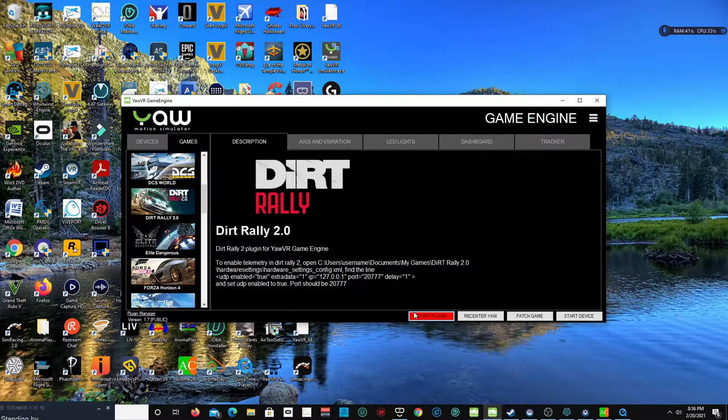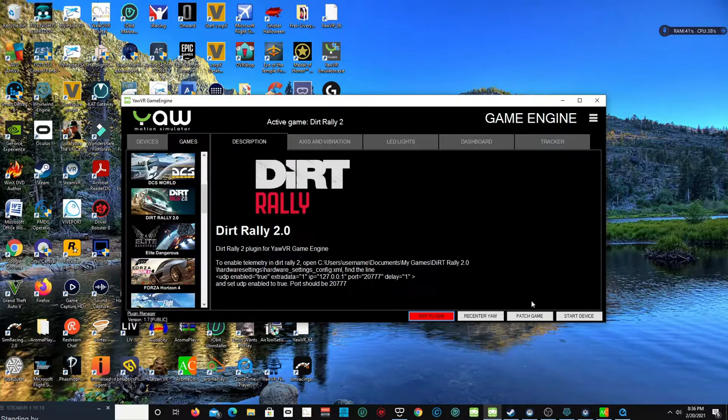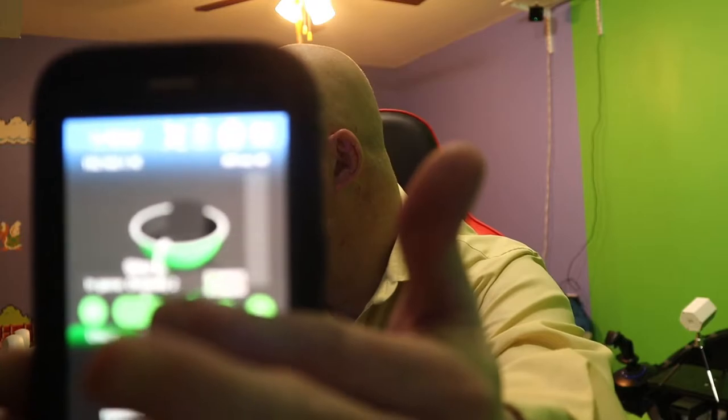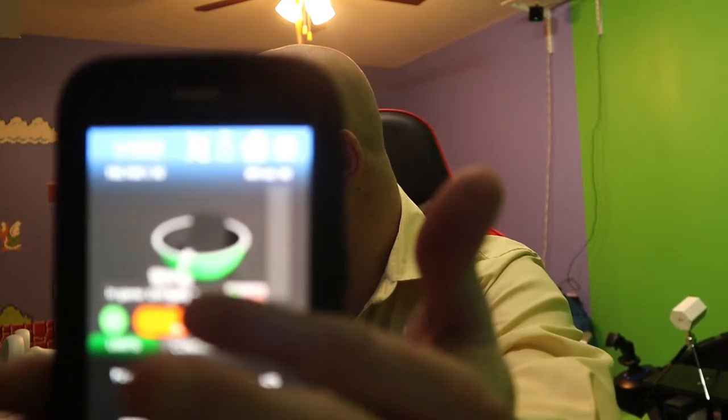Also, I forgot to mention — when you see Start Plug-In right here, this will start up automatically if you want. Or if you don't want to wait, just start manually. You've got to have a cell phone for doing this. And then you will see Dirt Rally 2.0 right there — just press the Start button and everything will be ready to go. And that's how you do it.